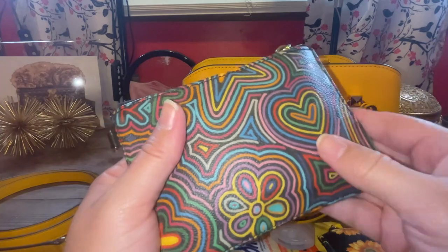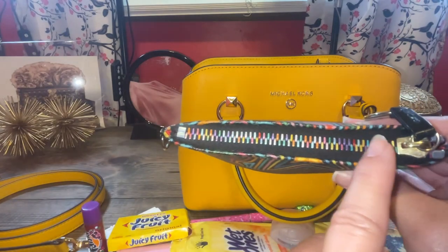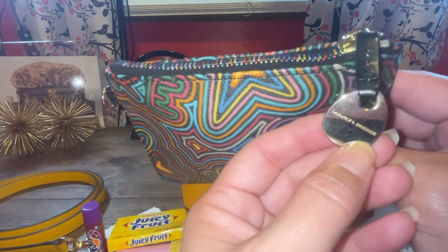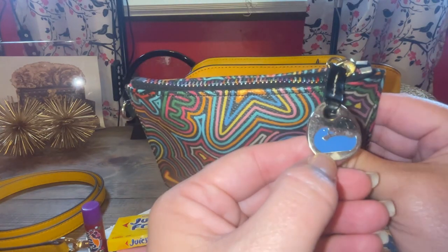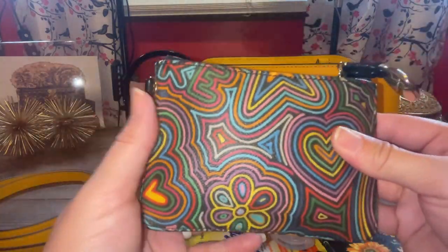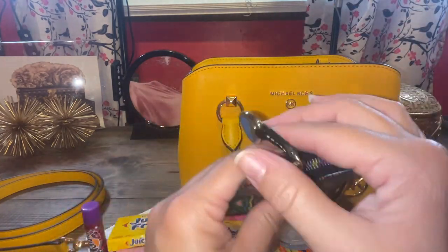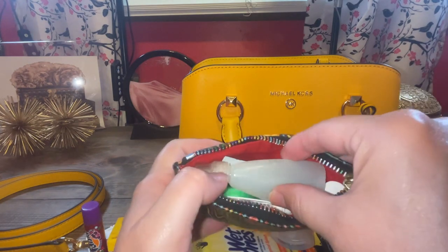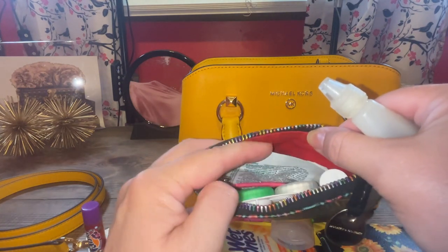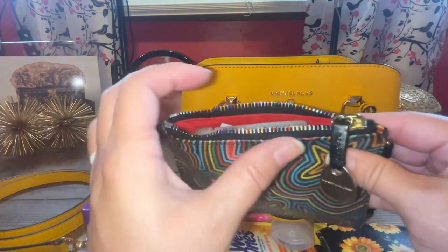I put my Dooney and Bourke wristlet with all these colors. And it has the rainbow zipper pull with the Dooney and Bourke logo here with the blue duck. Super cute. I wish they'd bring back the rainbow zippers. It has hearts and flowers, kind of. And that yellow and orange, I thought, went really good with this. So inside here is just my usual contact solution, a hair tie, some Tylenol, Advil, and my perfume.